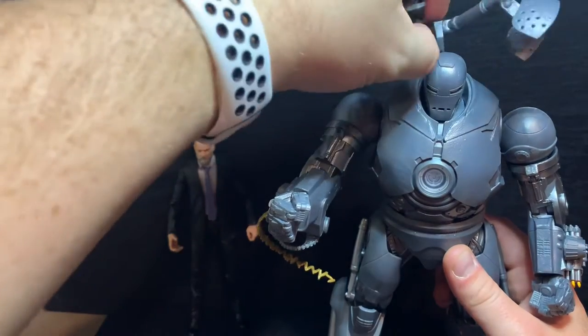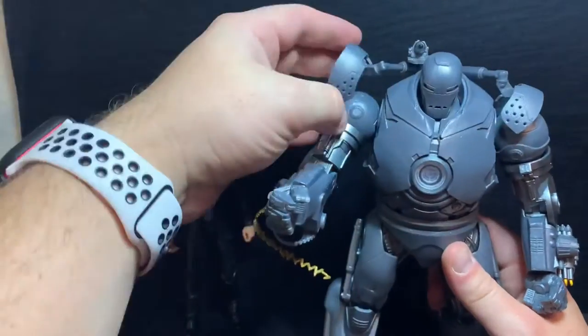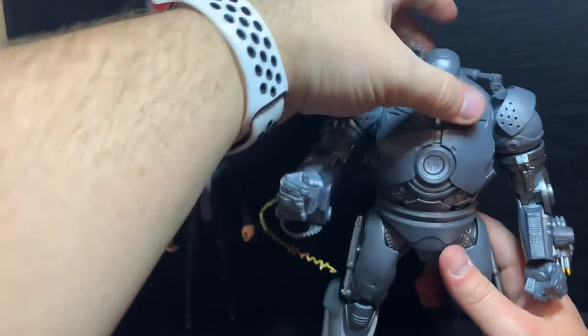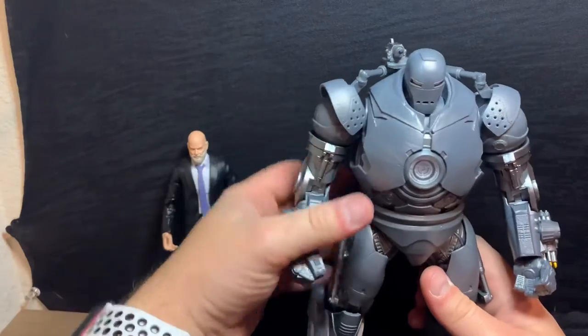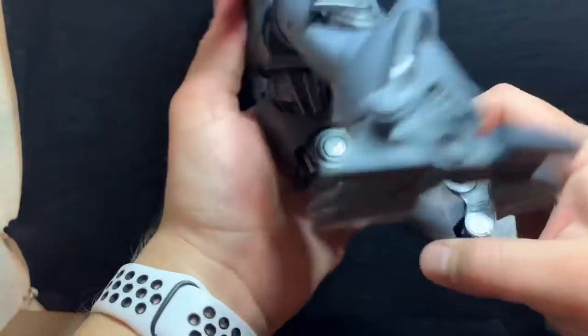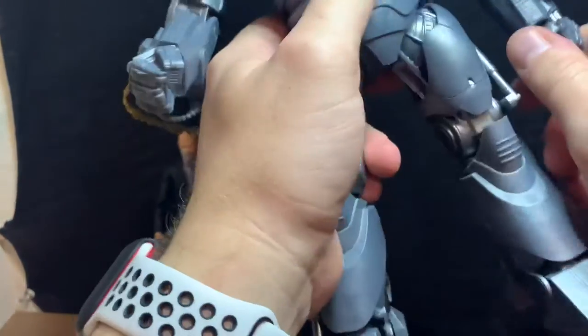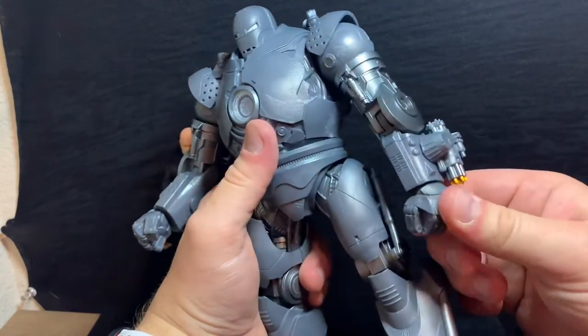Actually, I was just being a baby — it does click in. The back pieces where the shoulders attach come off very easily, which is annoying. Articulation-wise, it just has single-jointed elbows and knees. The hands do a full 360 and bend a little bit.